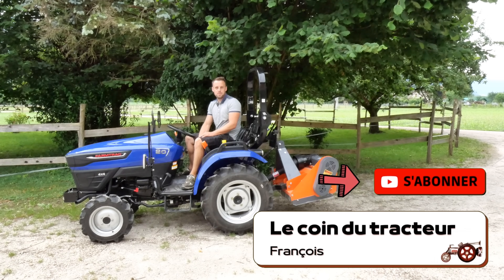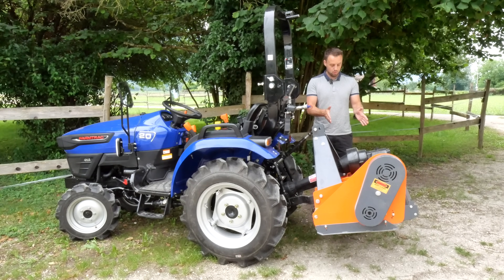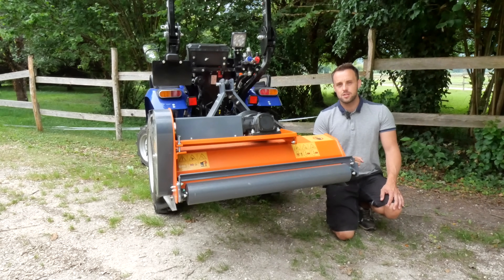Hello and welcome to the Coin du Tracteur channel. In the world of tractors and micro tractors, the tondo-broyer is a multi-functional tool to maintain terrain. Very versatile across several work applications, I propose a test in several situations.